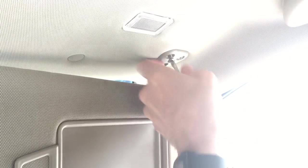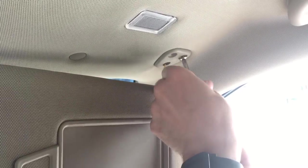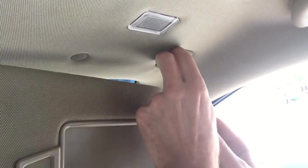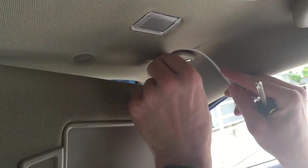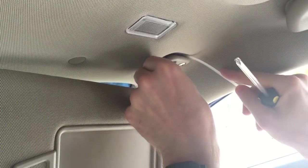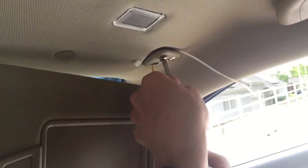Broken. Pull that panel out all the way. I'll just loosen this one. And take a little zip tie here, like so. Put that screw back in.